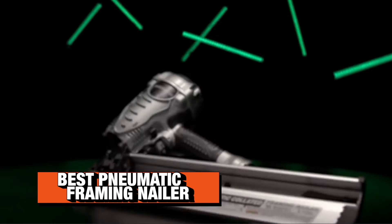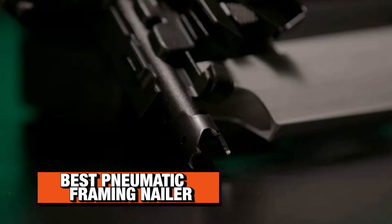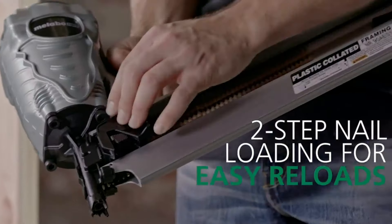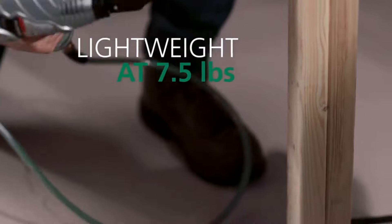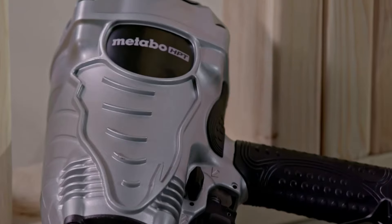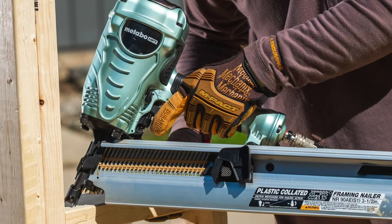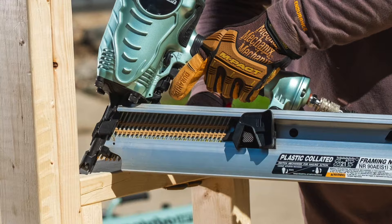To start it off, let's talk about the best nail gun for framing under the pneumatic category. It's the Metabo HPT NR90 AES-1 framing nailer, and basically if it's not broke, don't fix it. About the only thing they've done with this nailer is rebrand it from Hitachi to Metabo HPT. It's without a doubt the best nail gun for framing — it's the lightest one we've tested. We've used it on LVL, 2x8s, 2x10s, pressure treated — it'll power through anything.